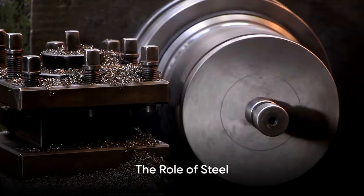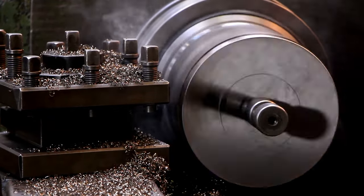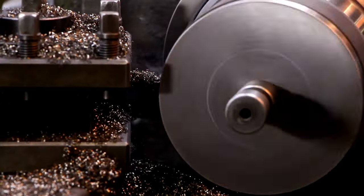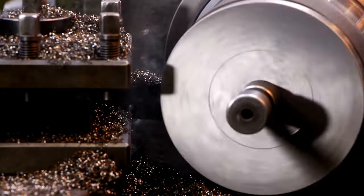To kick things off, it's essential to understand that the creation of bolts and nuts starts with a simple yet crucial element: steel. This robust and versatile material forms the heart of these tiny marvels of engineering.